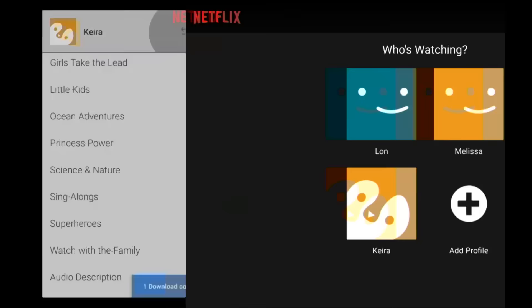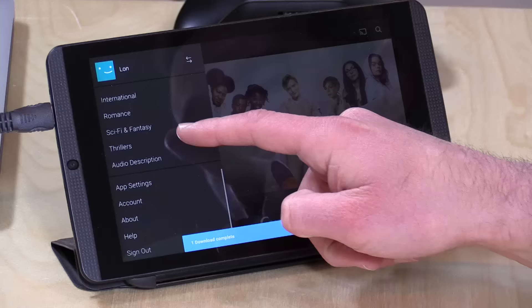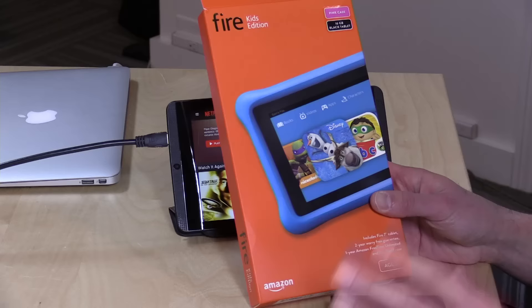There's one more thing to show you — the video quality settings. There are two different video qualities you can select: standard and high. I found standard video on a phone around the size of an iPhone 7 Plus looks pretty good, and I didn't see a lot of compression artifacts. But on an eight-inch tablet in standard mode, I was definitely noticing the video looking pixelated and highly compressed. Go back to that menu, go to 'Download Video Quality,' and set it to high. It takes longer and uses more space, but if you have a big SD card it really shouldn't matter.